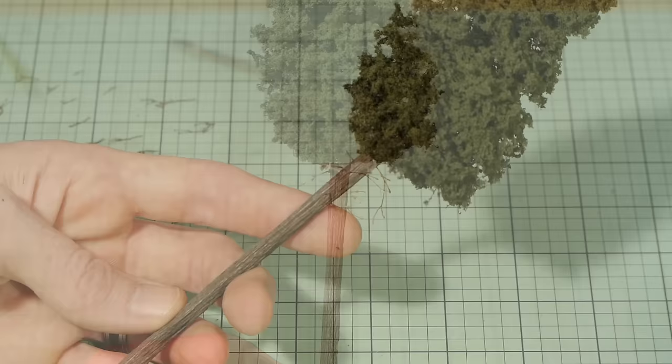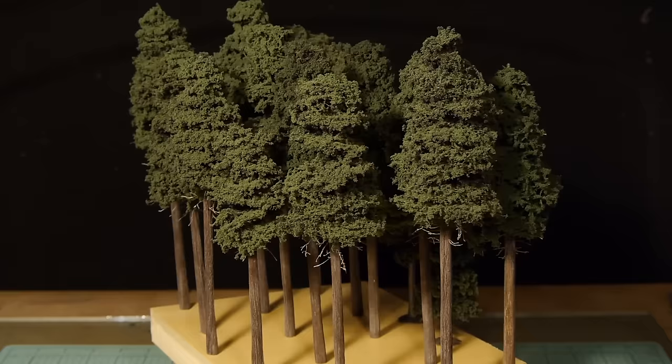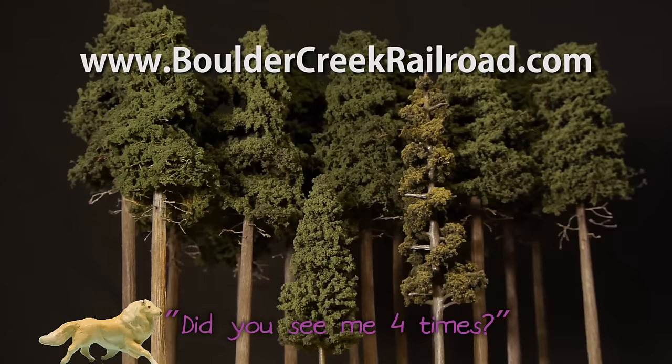And there you have it — you're one tree on your way to making a forest. These trees look fantastic as part of a large forest, and making large batches at a time really goes very quickly. Don't forget to check out boldcreekrailroad.com for more information and tutorials. Cheers and thanks for watching.